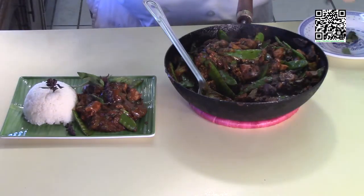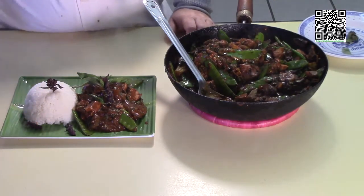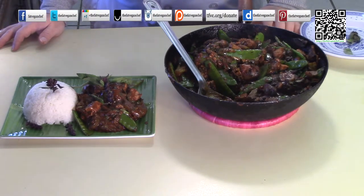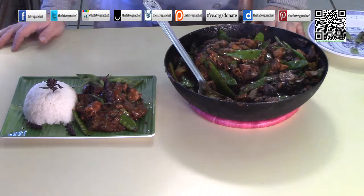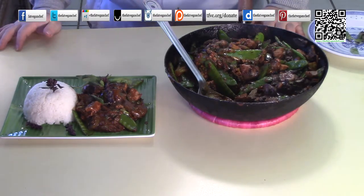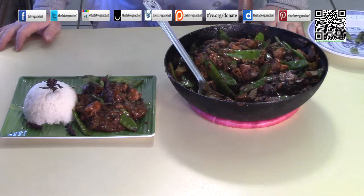I hope you enjoyed this recipe. You can find this recipe and more at thefatveganchef.com. I hope that cutting between this footage and my friend and I making it in Spain didn't confuse you too much. Please consider donating to help me keep going at tfvc.org/donate. You can find us on your favorite social media site by searching for The Fat Vegan Chef — go ahead and find us, follow us, and share us with your friends and family. Hope you have a great day.